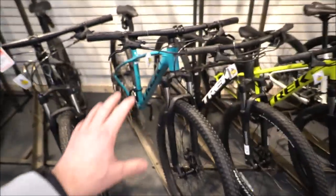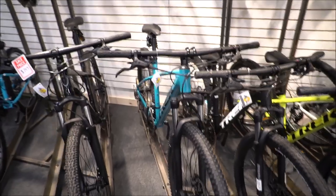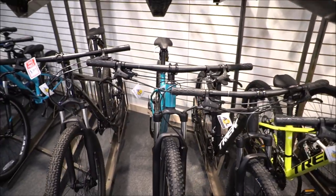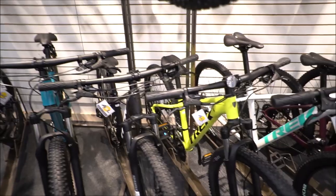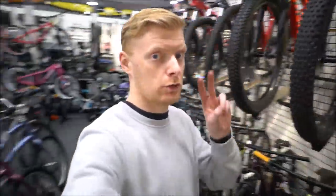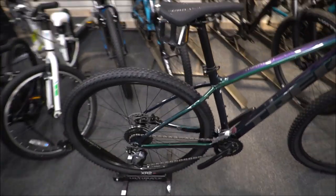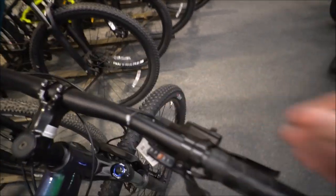Comparing the three models: the Marlin 5 has lots of color choices, a 3x7 drivetrain with a nice wide range — great for starting out with easy gears. The Marlin 6 moves to a 2x8 with a slightly better fork that has a lockout option. Then you jump up to the Marlin 7 with a better RockShox fork, a 2x9 drivetrain for even better gear shifting, and slightly better brakes overall.